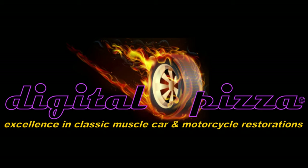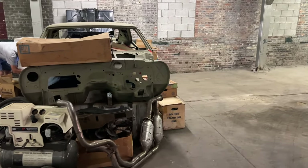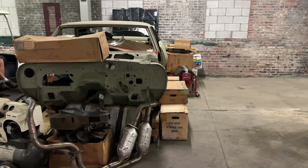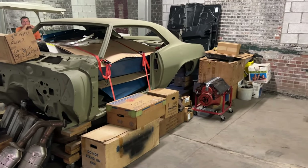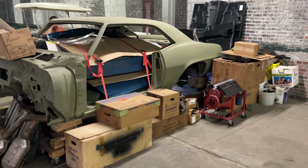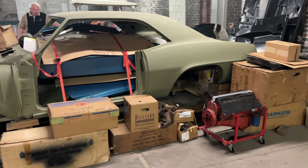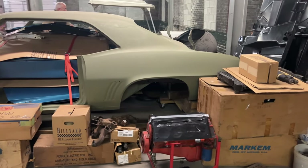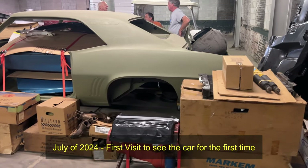Hey everybody, welcome back. This is going to be a pretty long video on this new car that I just obtained, but please watch the entire thing. You will not be disappointed. This is a very special one — parts of it will bring you to tears and you will be blown away at its content.